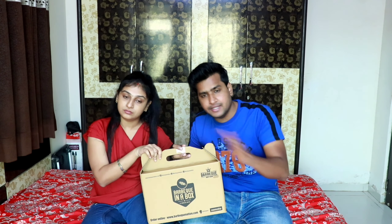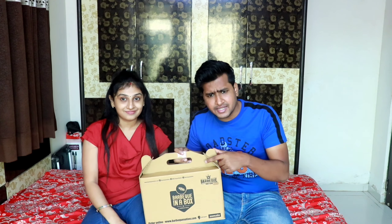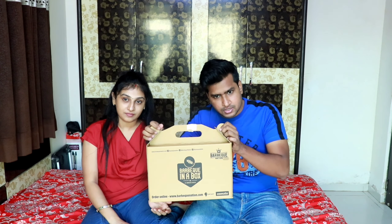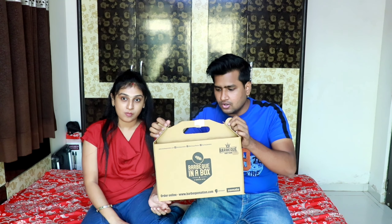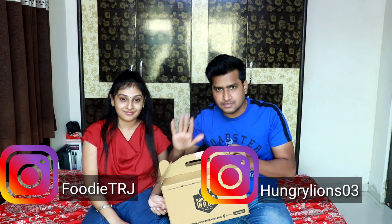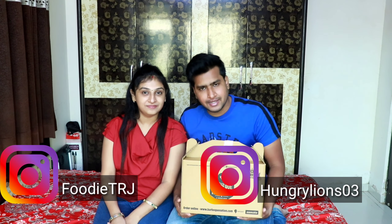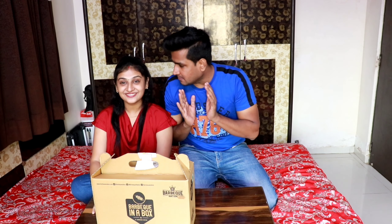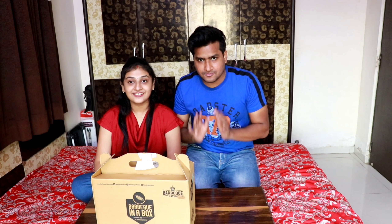This box is around 2 people, enough for a box. We are going to do an unboxing video — comment your most favorite thing about the whole box. When we unbox, follow us on Instagram at HungryLion03 and FoodieTRJ, link in the description. First, unboxing the most awaited box — Barbecue Nation box. This restaurant is a benchmark in terms of food and service, and finally its delivery box.